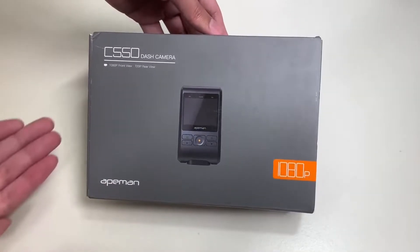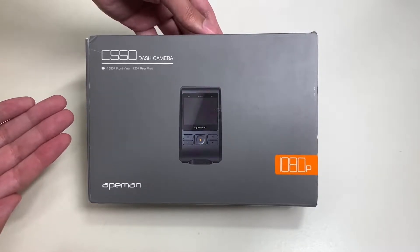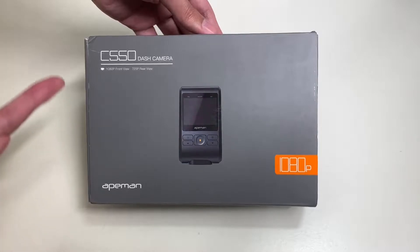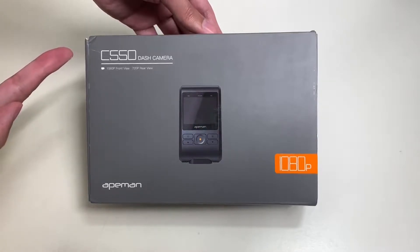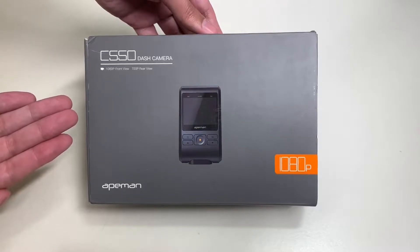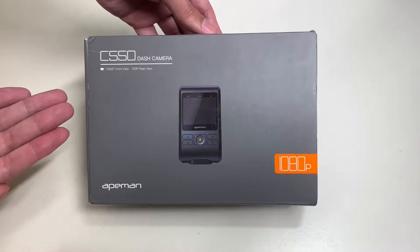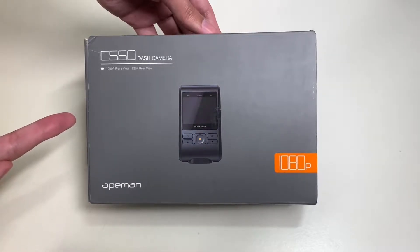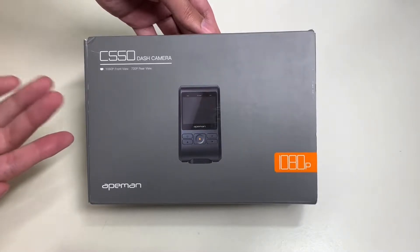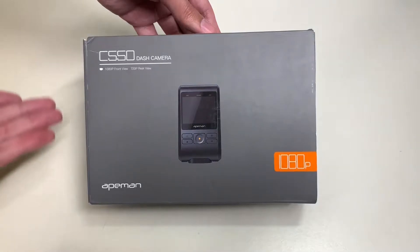Hello everyone, welcome to another episode of Unbox with Alex Trant. In this episode we will be unboxing the Eman C550 dash cam camera. I got this from Amazon for $39.99. Today we'll be unboxing this and checking it out, but before we do, let's go ahead and take a look around the box.